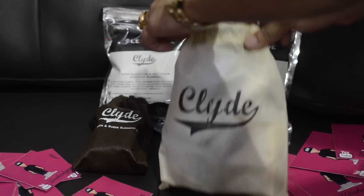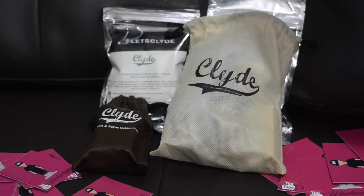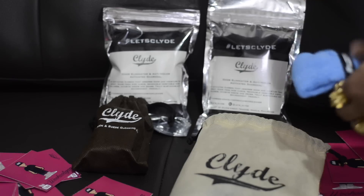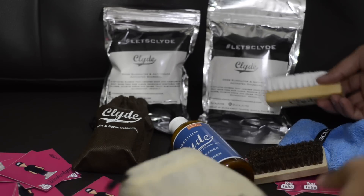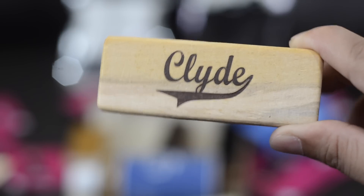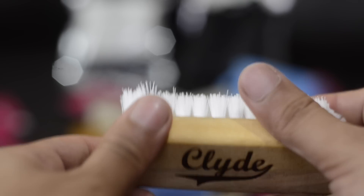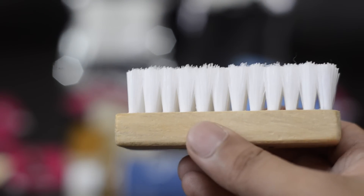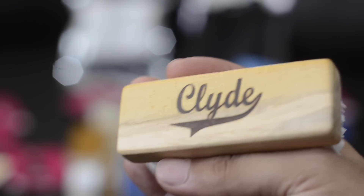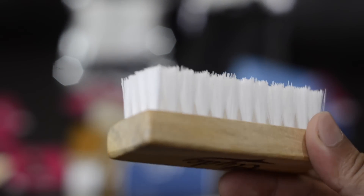The first bag they sent me is this brown bag that has Clyde's on it. Before I go on, I want to tell you guys that these products are 100% biodegradable, so they're definitely eco-friendly. Taking everything out of the bag, you get two brushes. The first brush is your standard nylon cleaning brush, for the hard-to-clean areas and the harder parts of the sneakers. It has pretty rough bristles on a very sturdy wooden bar, and it has the Clyde's stamp right on it.